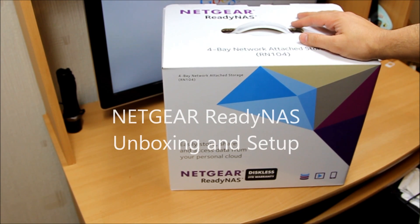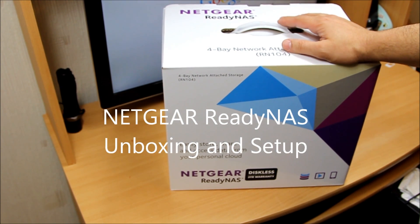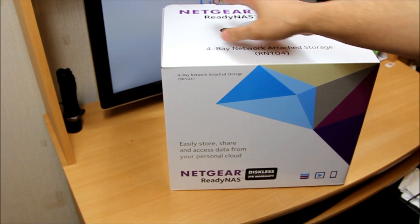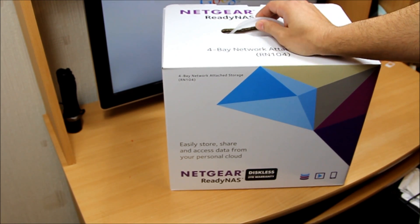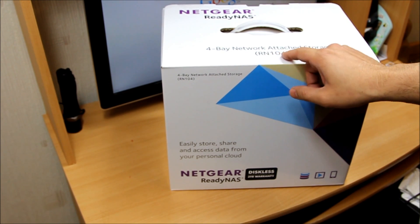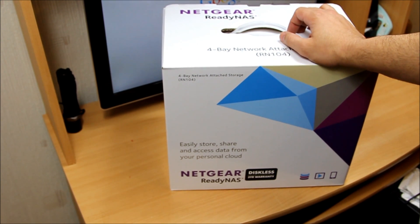Hello, what's up guys! Today is an unboxing and also a setup of a new gizmo I bought for myself, which is a Netgear ReadyNAS — a four-bay network attached storage device. The model number is RN104. I bought it on a deal from Amazon; honestly that's why I bought it, otherwise there's no point buying something like this for me.